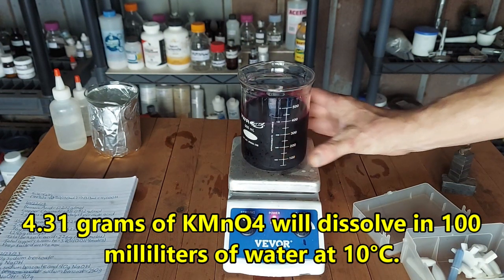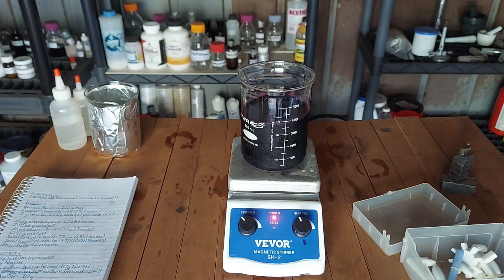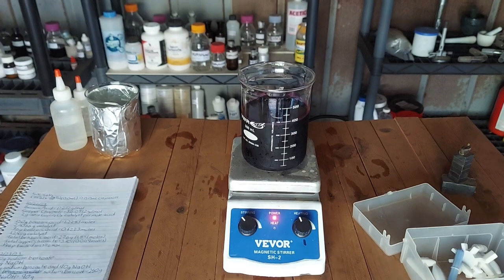I've cooled this down. It's still cool to the touch. It may not be perfect so far as the temperature goes, but I think we're in the right ballpark and that's going to be okay.